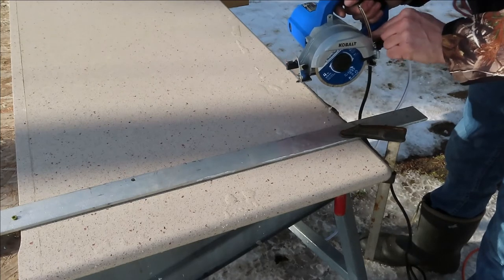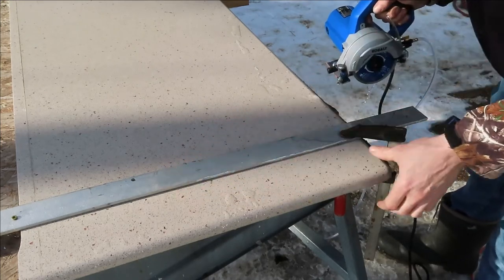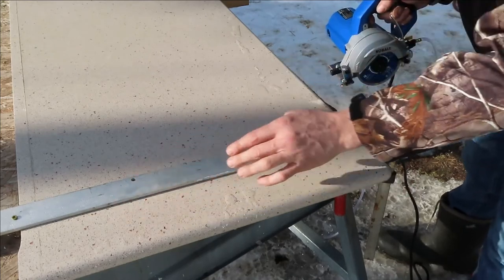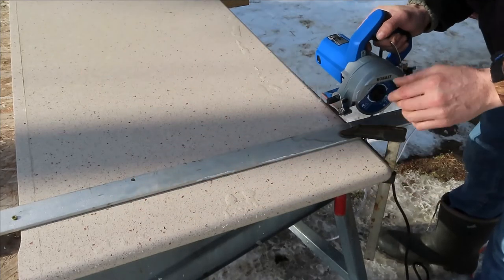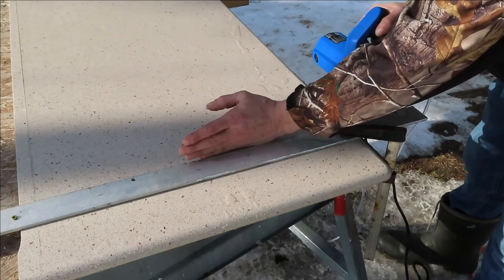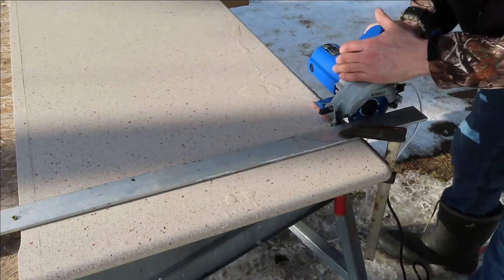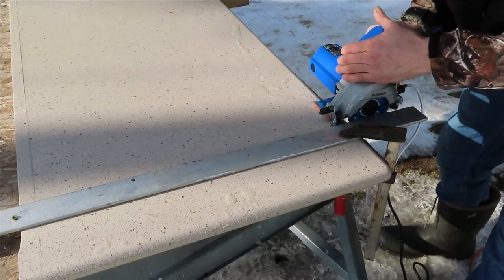Okay, got pretty good water flow here. I have this guide set up and I'll clamp down on both sides so it can't move. It doesn't have to be exact — it's going to be hidden in the wall, and there's going to be a backsplash on top of it. But this will make a pretty smooth cut. Here we go.